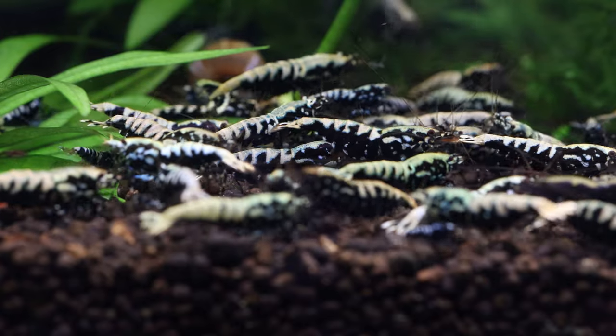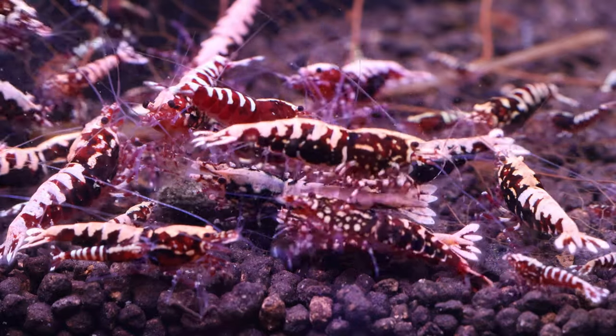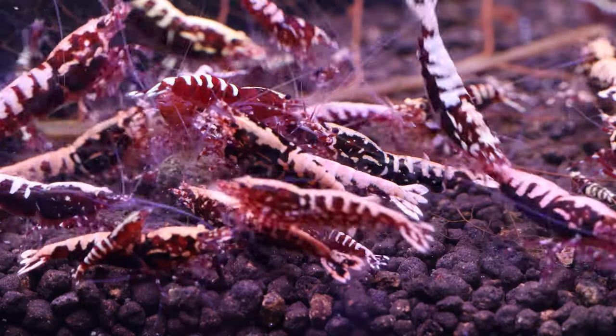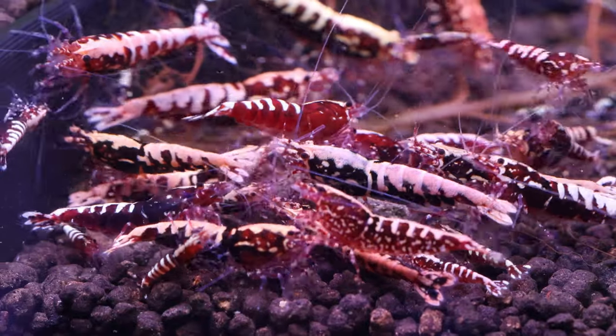Also, allow green dust algae to populate on the walls. These two things provide food for the shrimp and baby shrimp, and they are a sign of a healthy ecosystem which shrimp thrive in. Don't rush into this and be patient, as this is one of the pillars of shrimp keeping.